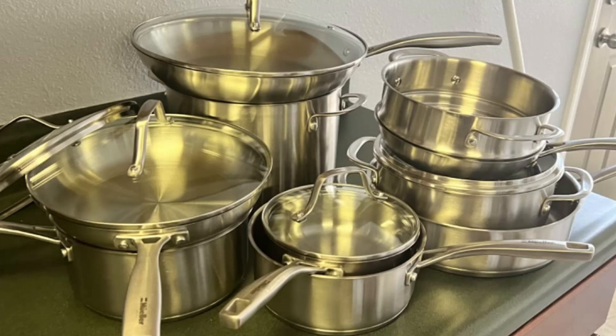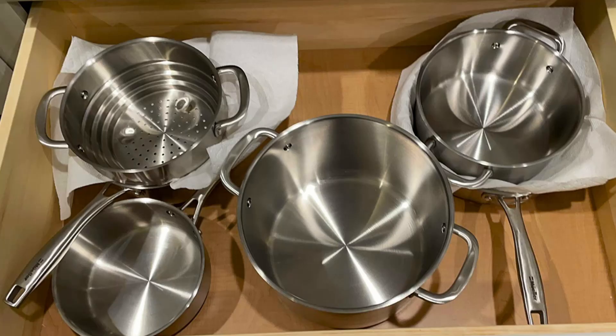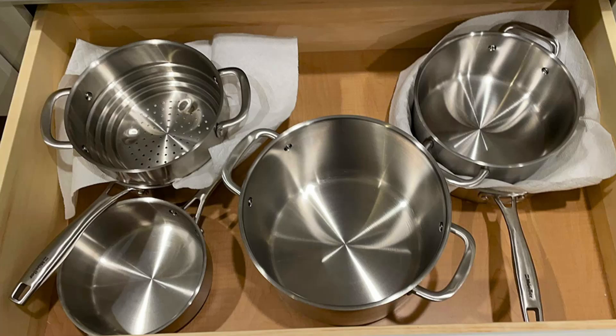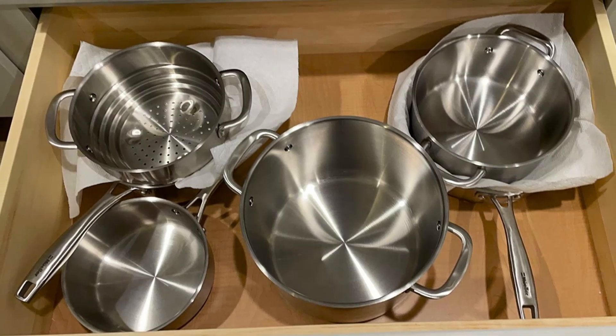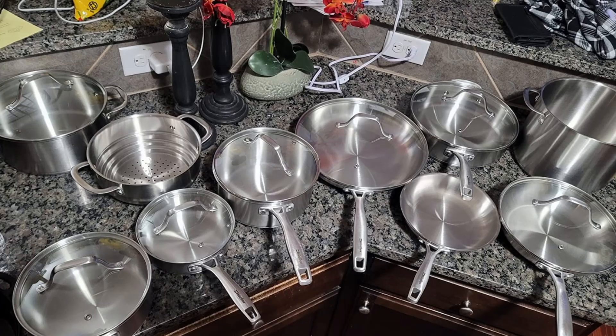3-ply stainless steel construction. Engineered with a premium stainless steel base and an aluminum core, the Muller Cookware delivers exceptional heat distribution. This ensures consistent cooking, reduces hot spots, and cooks food faster, all while preserving energy.